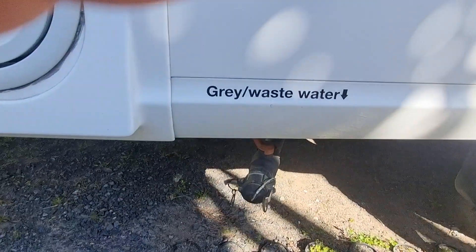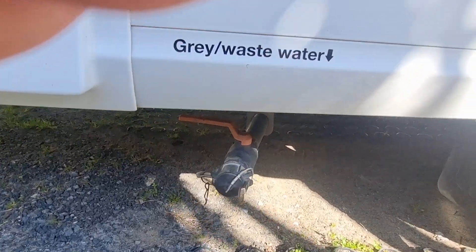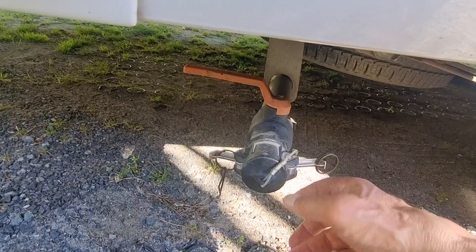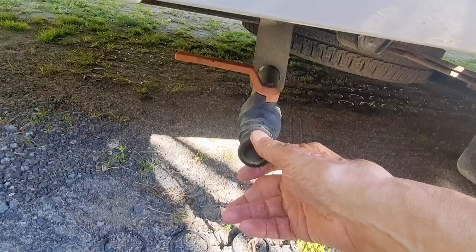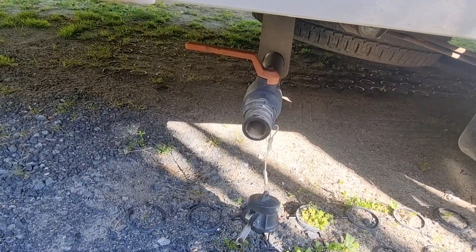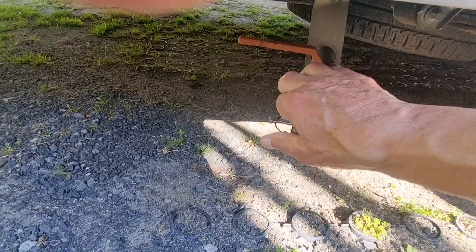Down here you've got the grey water, also called waste water — this is the water from the shower and dishes, totally separate from the toilet. I'll show you the hose stored in the storage locker. Pop the cap off, pull this handle forward so it runs parallel with the pipe, connect the hose and pop it into the dump station. Open the valve and it takes between five and seven minutes to empty. Shut the valve off, take the hose off, give it a shake, put the cap back on and secure it.